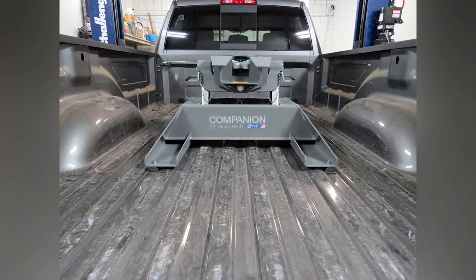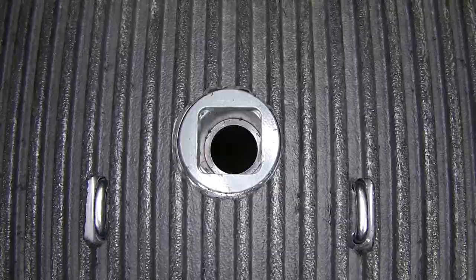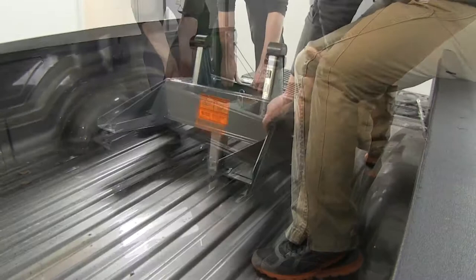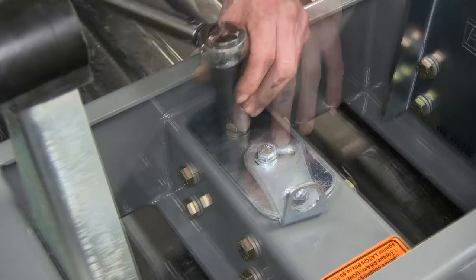First we'll show you how the B&W 5th Wheel Companion works. We'll pull out the locking pin on the side of the truck and twist it towards the front of the truck so the pin stays open. Now we can place our partially assembled companion hitch into position, then close the locking pin on the side which will hold the companion in place.